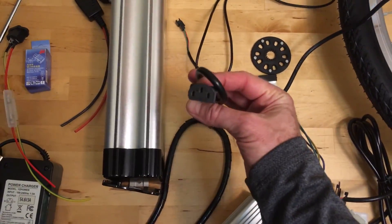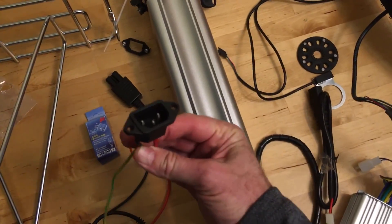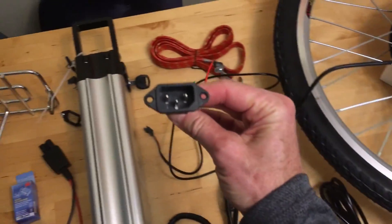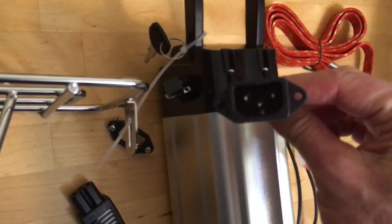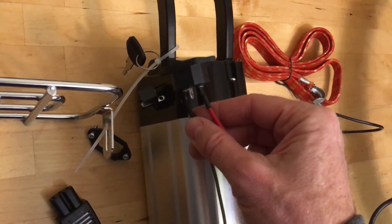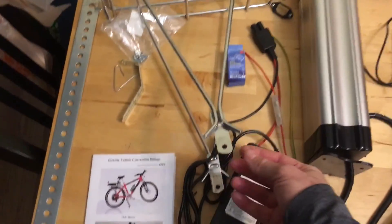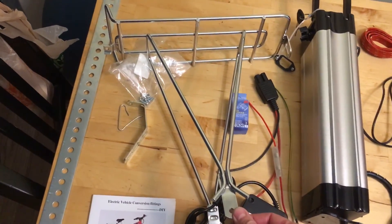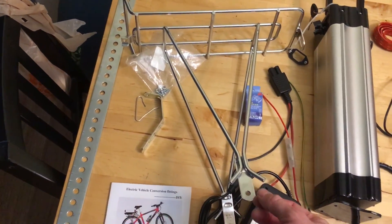We got a bunch of extra connector plugs — an extra socket came with one of the kits. This one actually came with the wheel kit, so if I wanted to replace the broken charging port on the battery, this would do it. I'd just have to crack it open, solder everything back together, and hook this up without electrocuting myself. The rack was made by Wald, actually made in the USA. I like their stuff — I used their basket on my other bike. This was about $18.99 with free shipping on eBay.